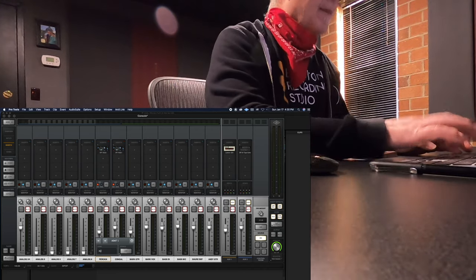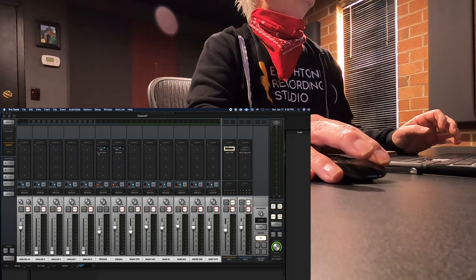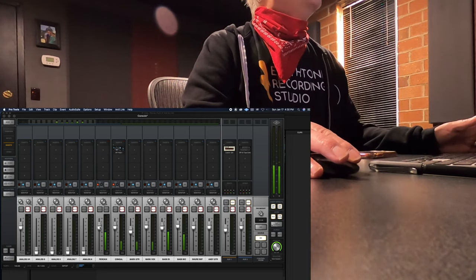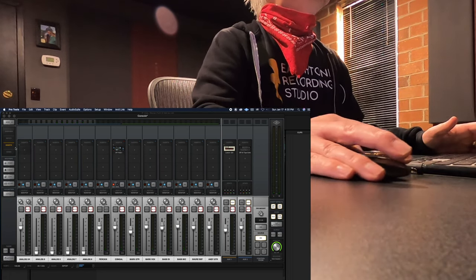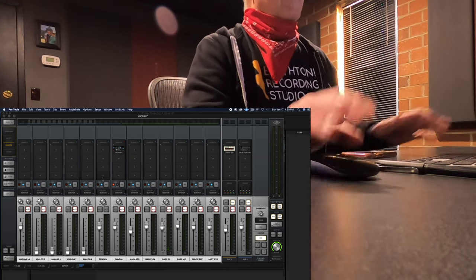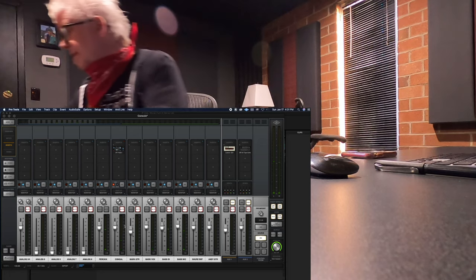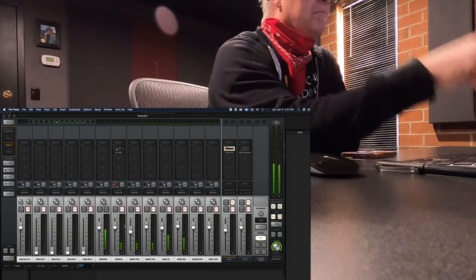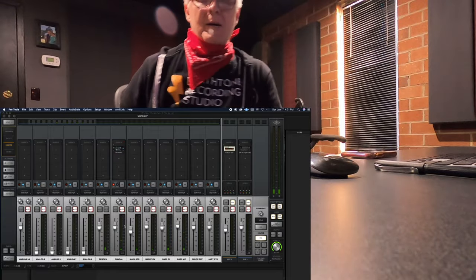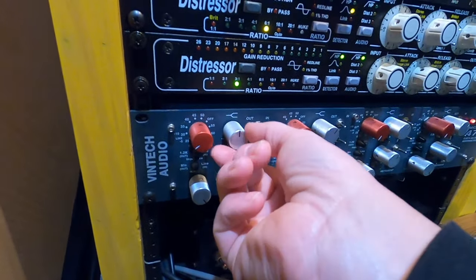I'm going to label this kick, unmute it, and take a listen. It's kind of knocky sounding — that's okay. It needs a little more level, so I'm going to turn the gain up one notch. Good. Now I'm noticing that my kick drum needs a little top end. So I'm going to turn the EQ on and turn the 12K up just a bit.